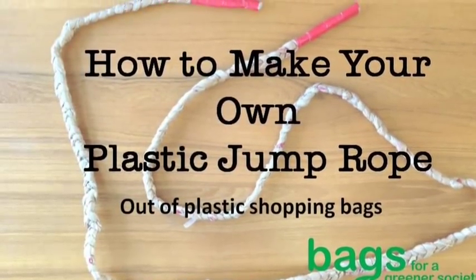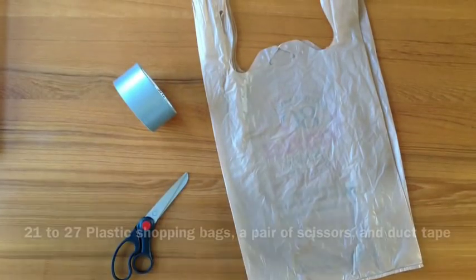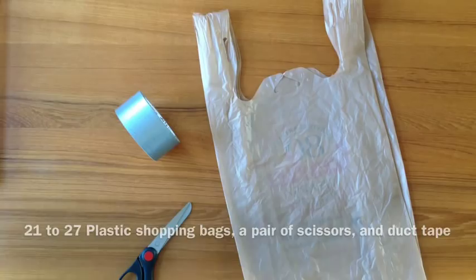How to make your own plastic jump rope out of plastic bags. What you will need: 21 to 27 shopping bags, scissors, and duct tape.